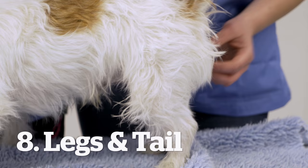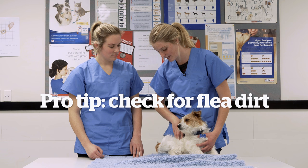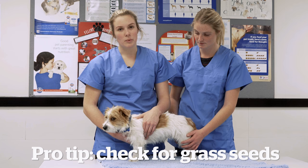Going down to his back legs, feeling for any lumps and bumps, checking his feet and then down his tail. When doing your wellness check and you get down to the tail, you want to check through the hair and look at the skin, making sure that there's no flea dirt present. It's very important to keep your flea and worm treatment up to date.